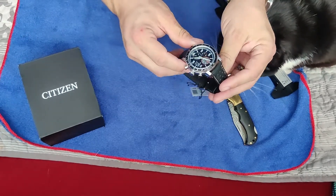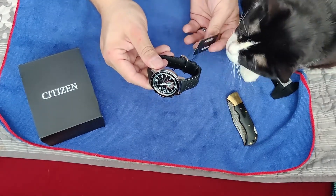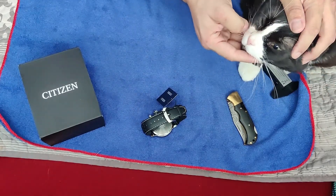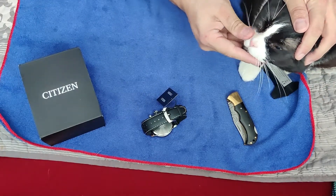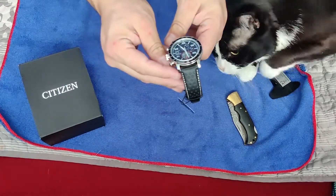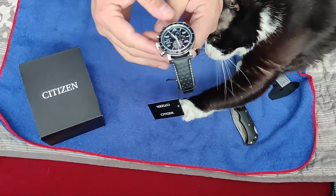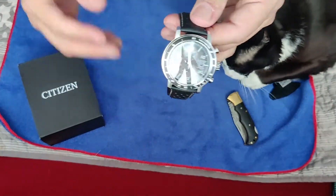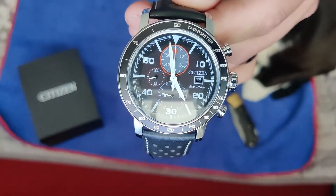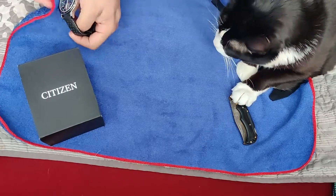The box comes with this really nice pillow — that is pretty cool. Oh, it's nice and heavy. What's that on your face? I didn't even clean it up. There we go, got some eye boogers. Dude, this is nice, this is real nice.